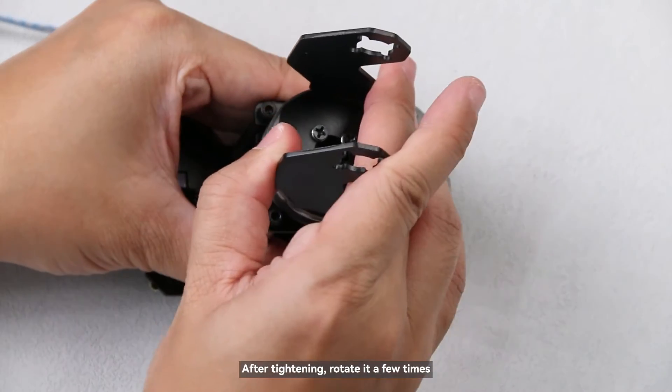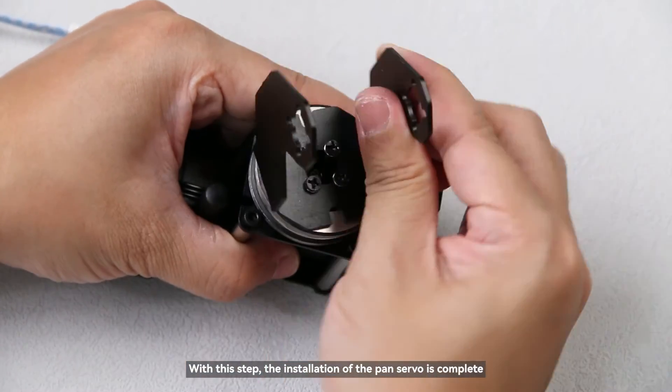After tightening, rotate it a few times. With this step, the installation of the pan servo is complete.